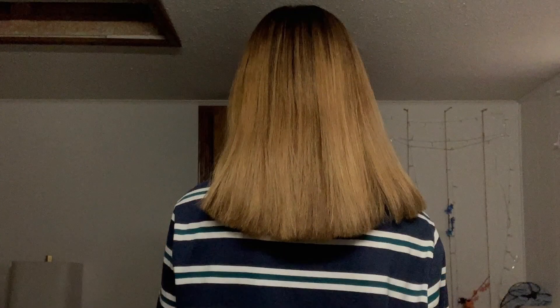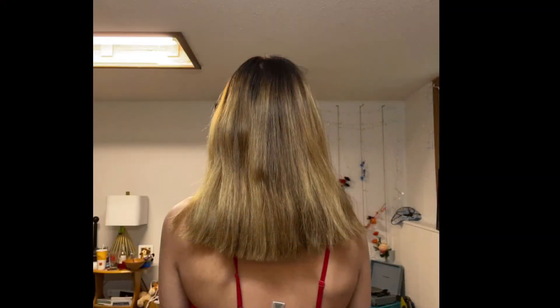I'll insert a picture of my hair length before, and then a picture of it now. Here's the picture of my hair before, and here's the picture of it after.